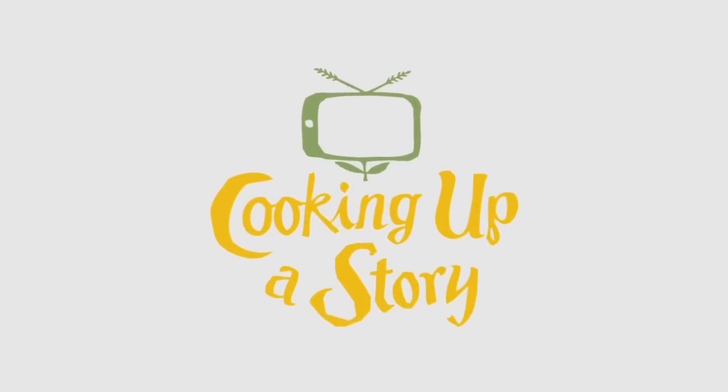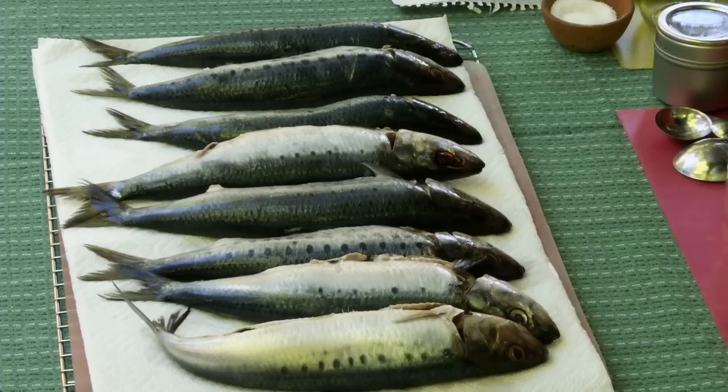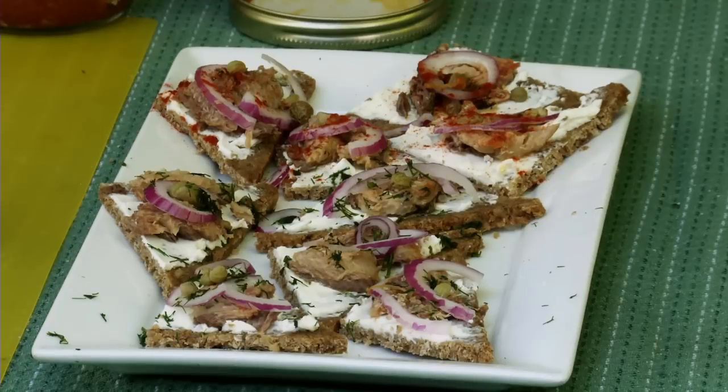Bringing the people behind our food to life. Today we're going to learn about canning sardines. Every year Marjorie and I get together and do tuna, but we decided to do something a little different. Sardines run on the Oregon coast. They're very high in omega-3, very nutritious, moderately priced, and we thought we'd try something new and wanted to share it with you.